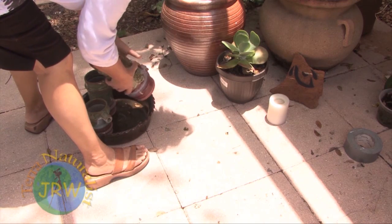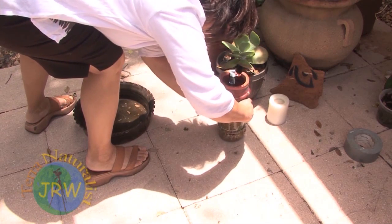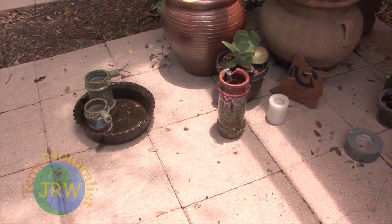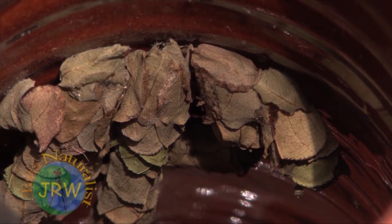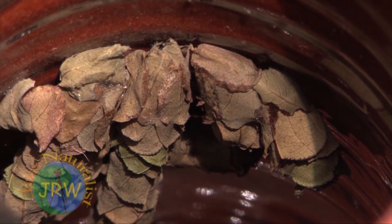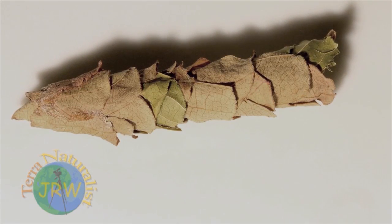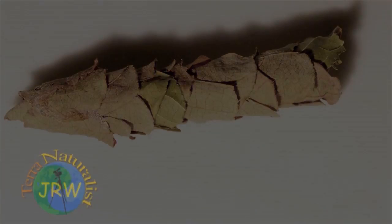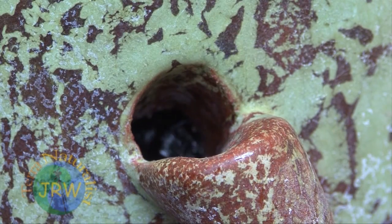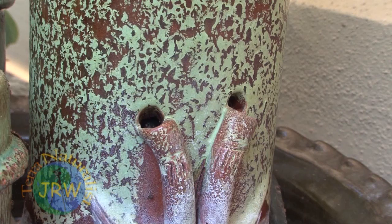Several weeks later, I ventured to explore the container in the hopes of discovering the secrets of this industrious insect. And as you can see, the female created a series of closely packed brood cells from her cut leaves. In these cells, no doubt, we would find a mixture of nectar and pollen and a single egg. And the resulting larvae would feed on this stash of food stock as they develop into adult bees emerging the next season.